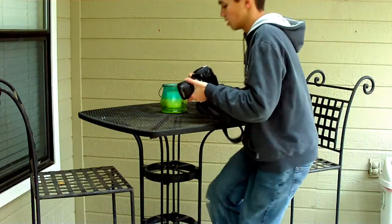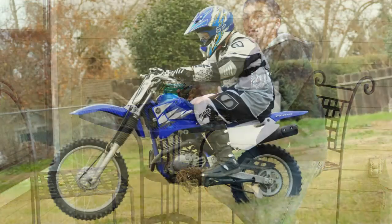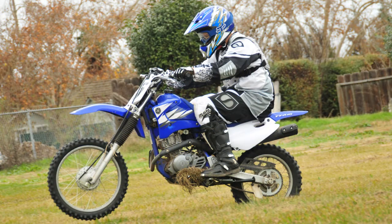So that's one of the upsides of this lens. I just shot some photos of my brother riding his dirt bike with this lens, and they came out very great.